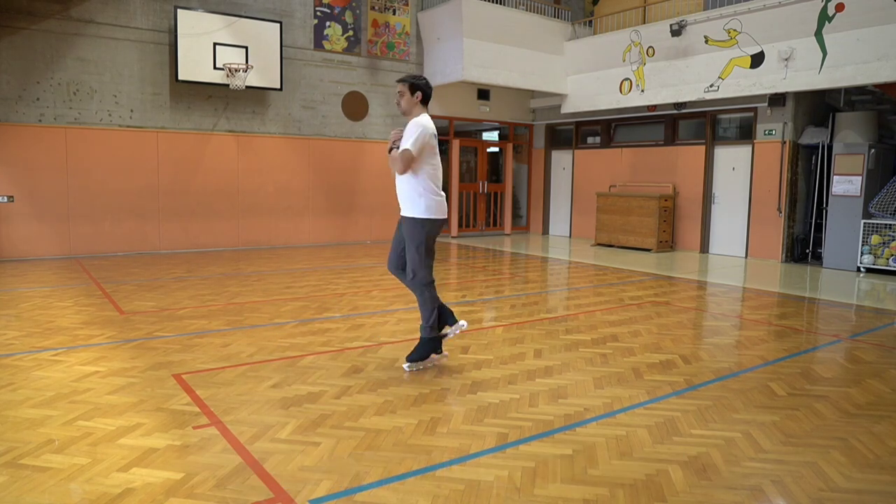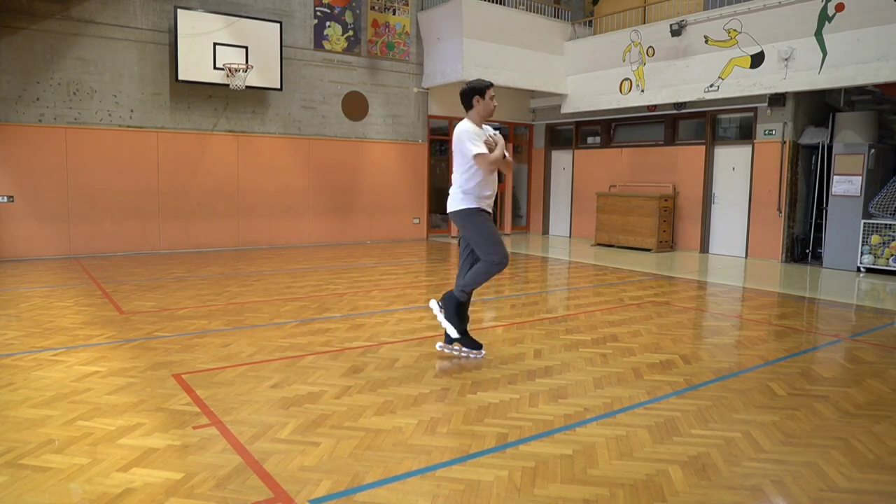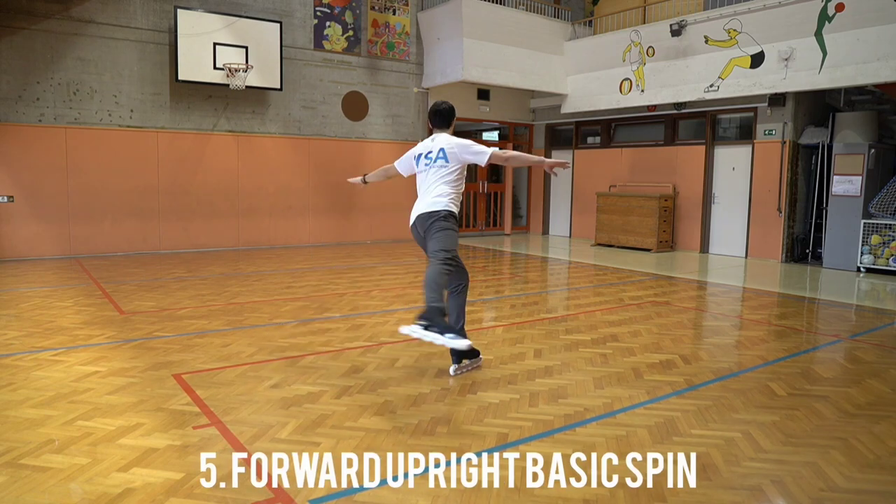This might take a few attempts, but it really feels like you're on the ice so far. Keep the hands close to the body and the free leg down so you get better balance.